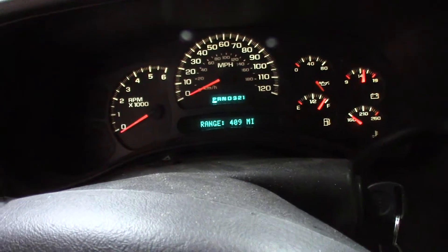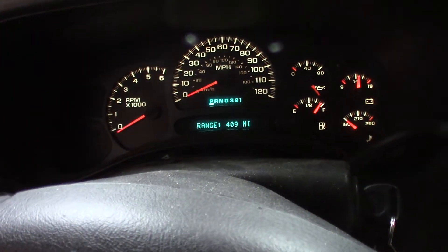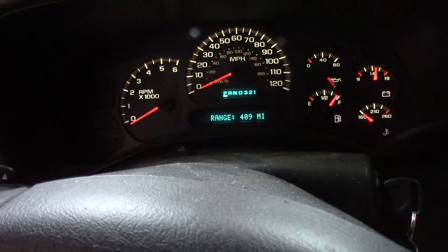I don't have any lights that are out. Just one, two, three, four out of six gauges don't work.